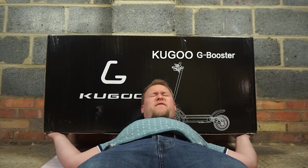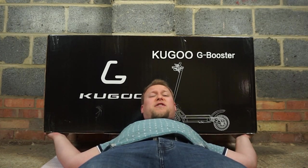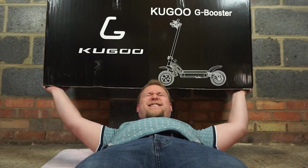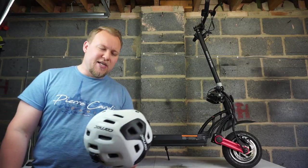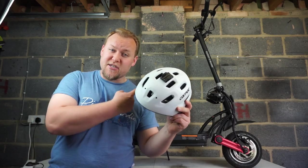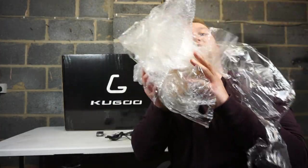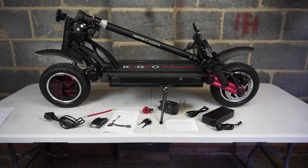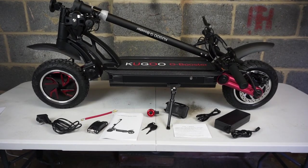This is a very special day — we've got Cougoo's G Booster scooter here. Thank you Cougoo for sending me one of these G Booster scooters in the mail for unboxing today. You need to at least wear a helmet when riding this scooter. I've just got this out of the box; I haven't actually ridden it yet but I've got it ready to go. Just look at this thing — it's a behemoth. This is everything that comes in the box.